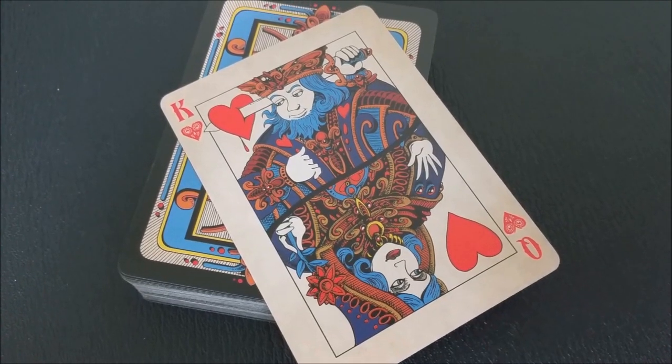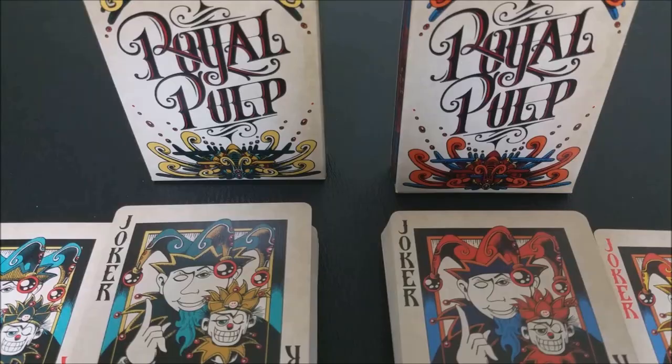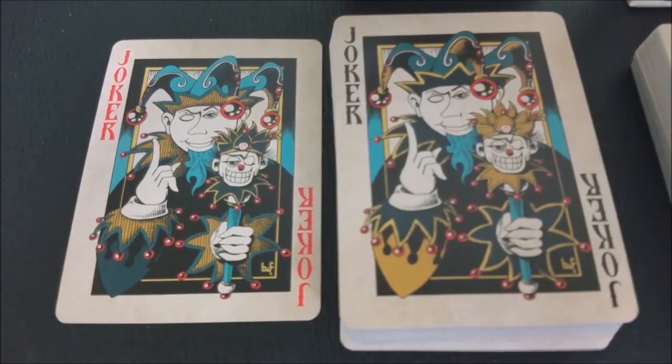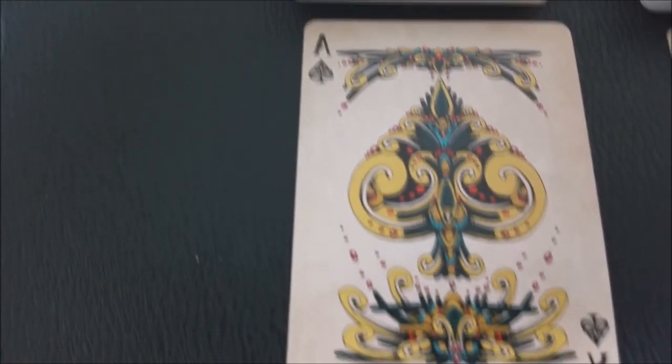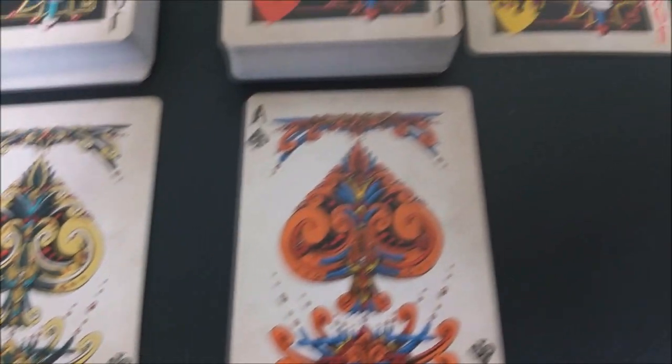With this deck you're going to get a couple of extras. The first is a double backer, which is great for magic tricks. You're also going to get a double-ended gaff that you see in a lot of the Gambler's Warehouse cards — this side has the king of hearts and the other side has the queen of hearts. You're also going to get two full-sized jokers done in the same blue and blood red colors. One jester is done in a more yellowy color and the other one is done in a more orange color.